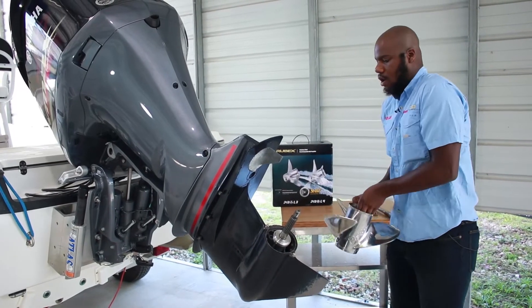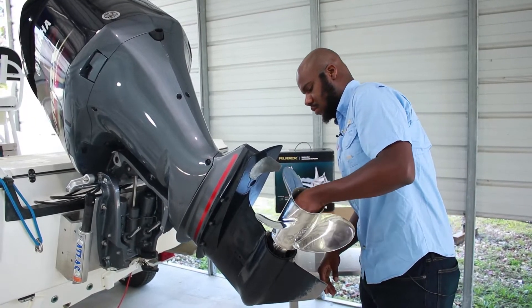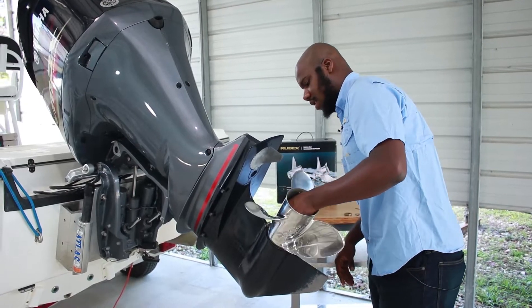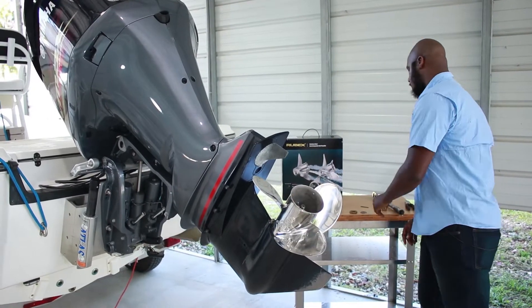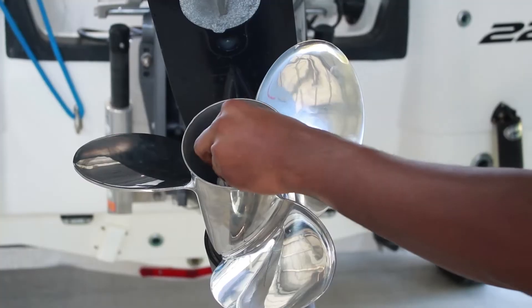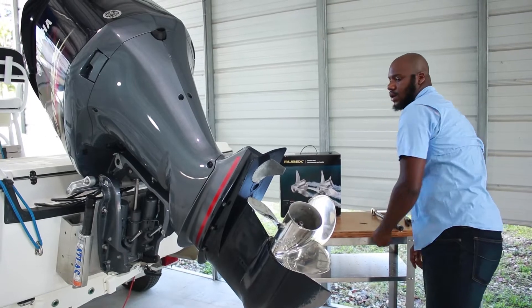Then we have our Pro L3 propeller. Then next we have our aft spacer. The taper side will face the propeller shaft, followed by our flat washer.